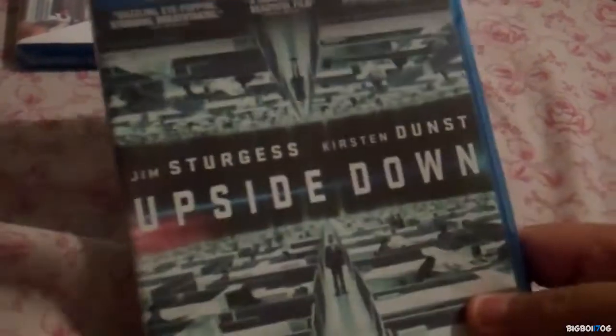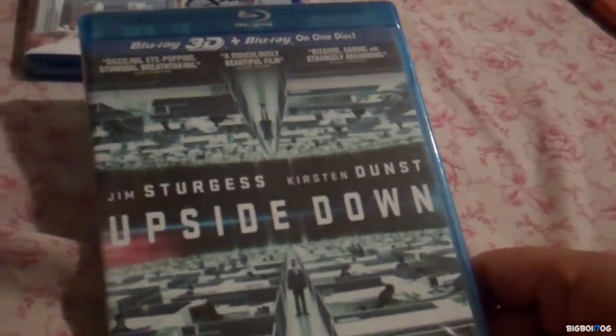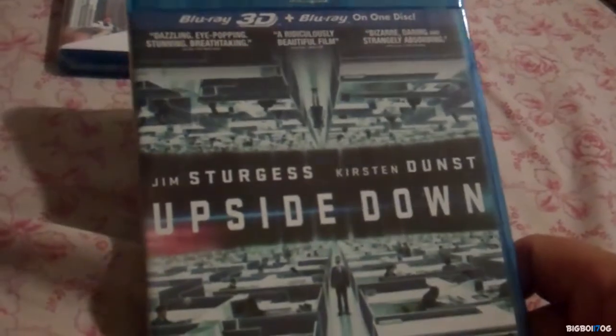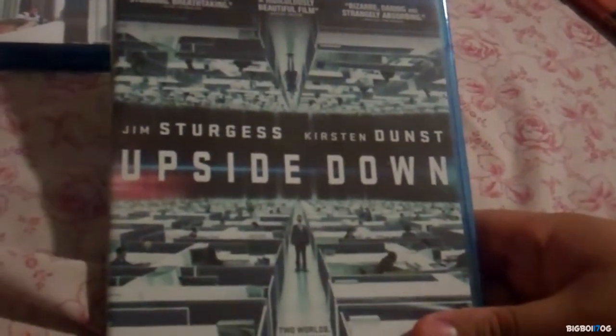Upside Down 3D has the Blu-ray 3D and the Blu-ray on one disc, which is really cool. I really like this movie — one of the reasons is Kirsten Dunst, she's really hot, but that's not the only reason. I really like this movie from when I first saw it, and the picture quality is amazing and so is the sound.